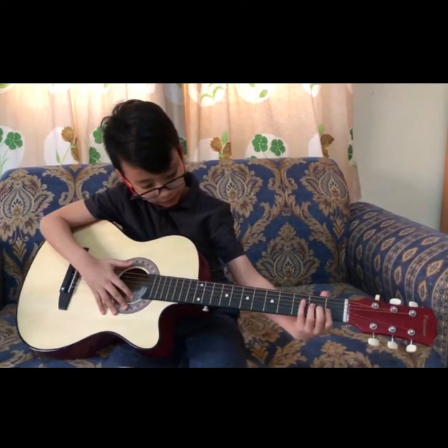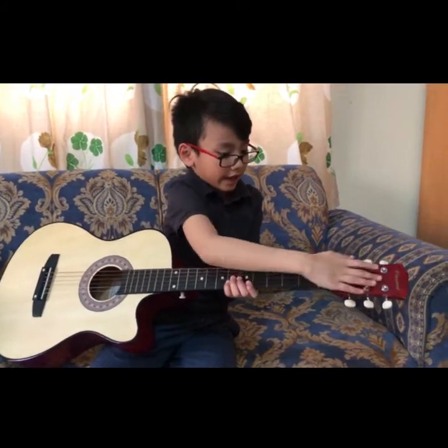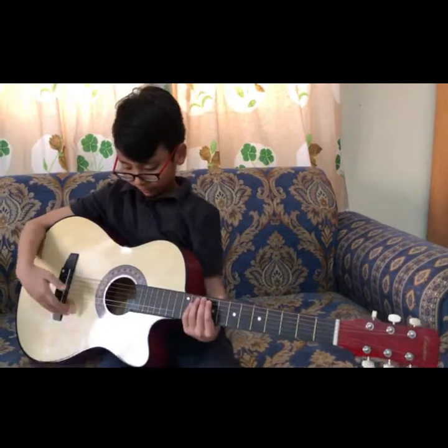And these are the frets. These are the tuning keys. The head. These are the parts of the guitar.